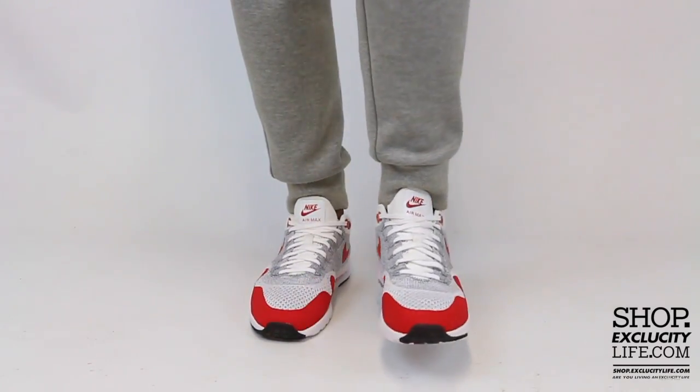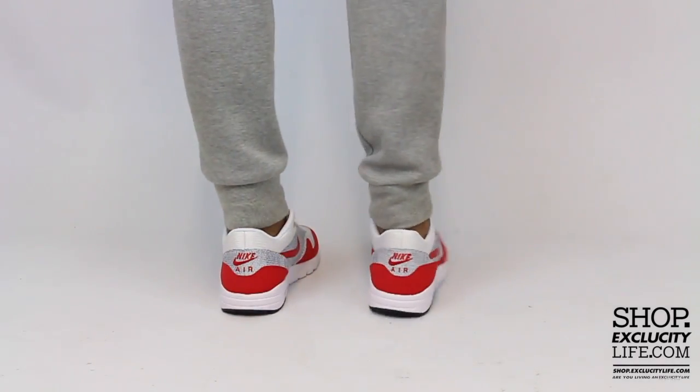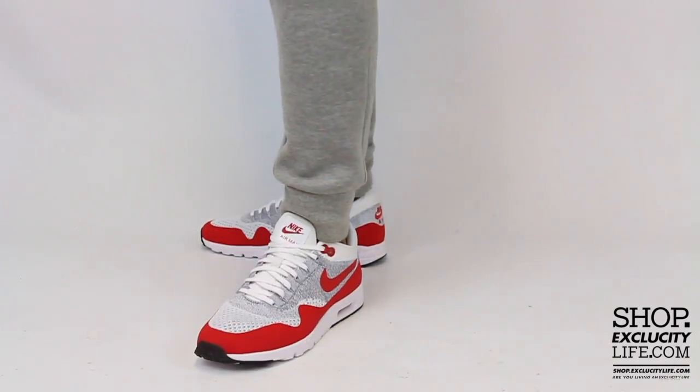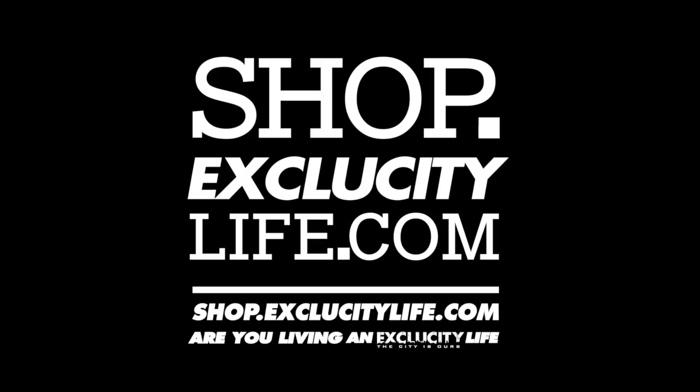For more information on how to purchase these shoes, and for more information on our locations in the Montreal and Toronto area, you can visit us at shop.exclusitylife.com. Thank you.